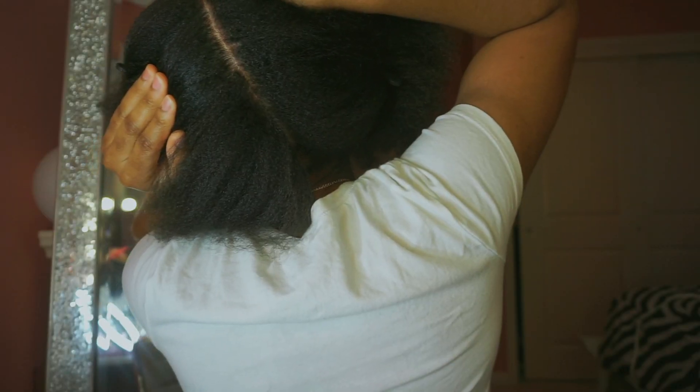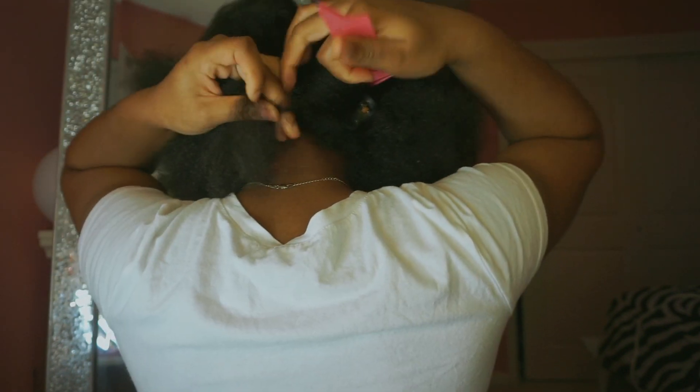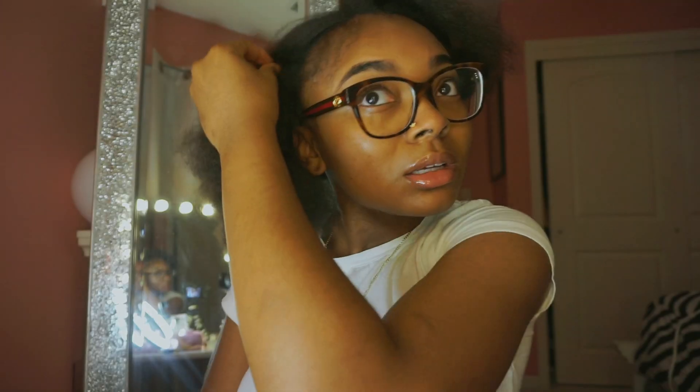I'm literally just gonna start in the middle and focus on these sides, then go to the sides. I took a little bit of edges — and I'm not even about to say they're baby hairs, they're not, they're adult hairs. This is gonna be the first part that I start with.